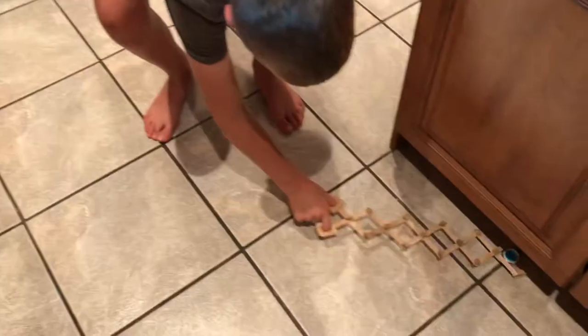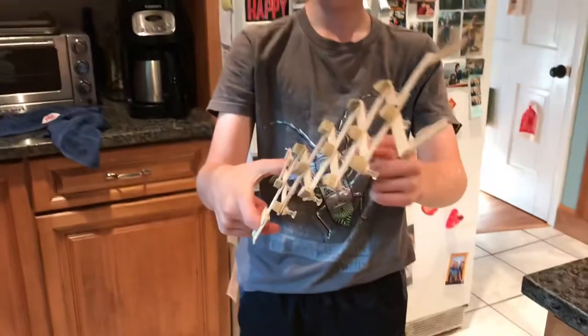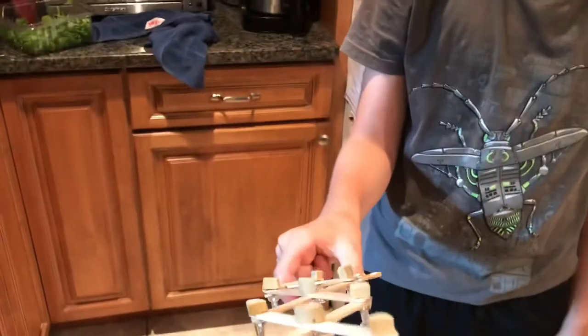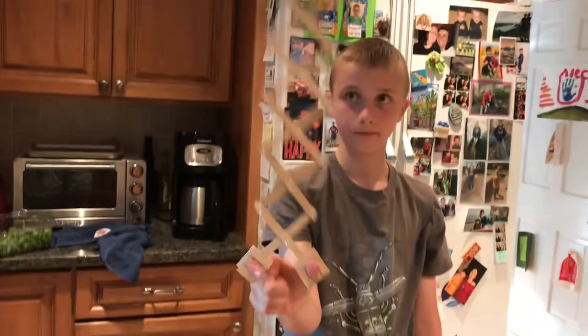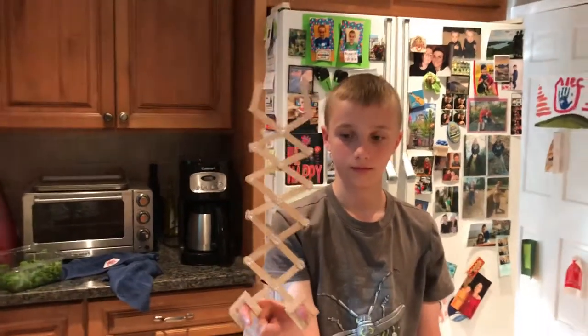Oh yes, and there is the claw that Evan made today! What did you use — corks? You use corks and popsicle sticks. All right, good — you improvised with the corks. Let me just see how it works... oh my god! And you glued the sticks and then...